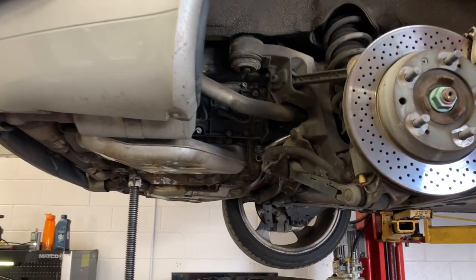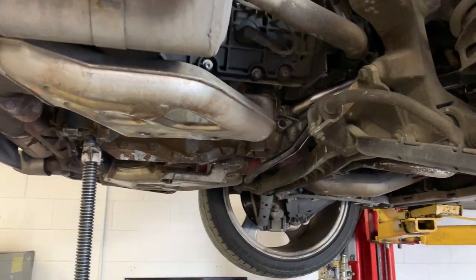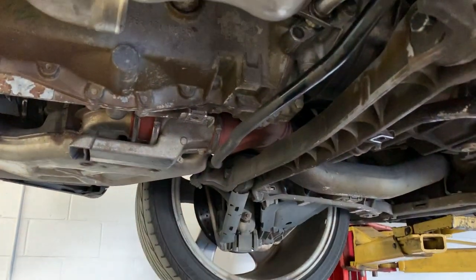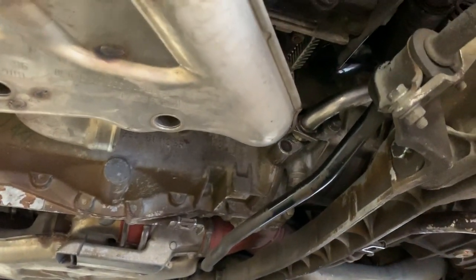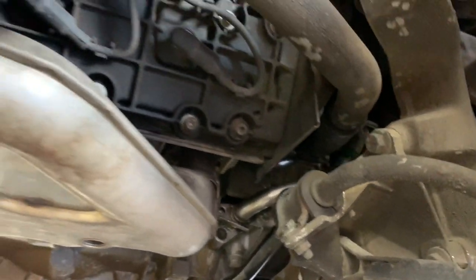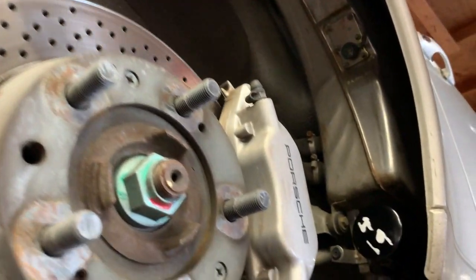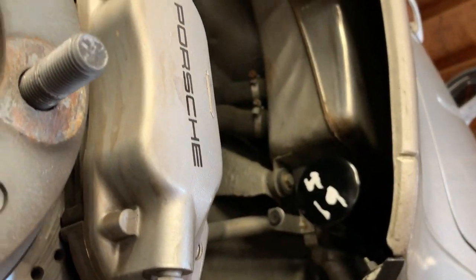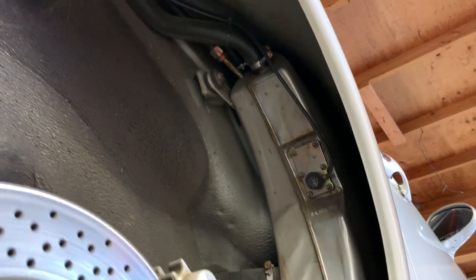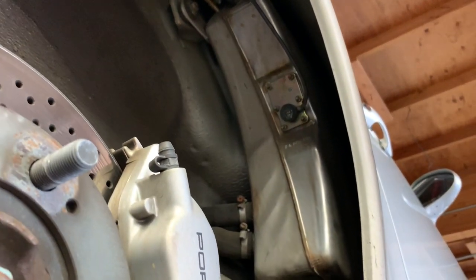I wanted to show you one of the things that people often make a mistake with, and that is when they're doing something as simple as an oil change. There is an oil filter right there, but guess what — there is also an oil filter right beneath the wheel well. This is a dry sump system where the oil is stored away from the engine.